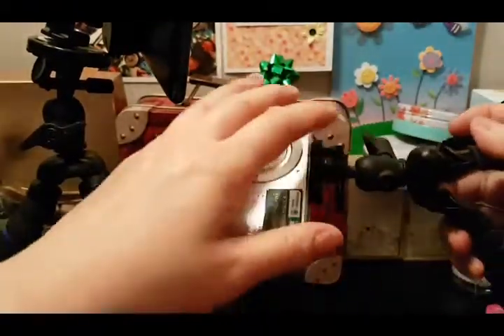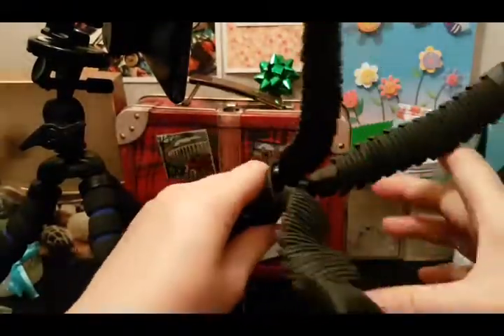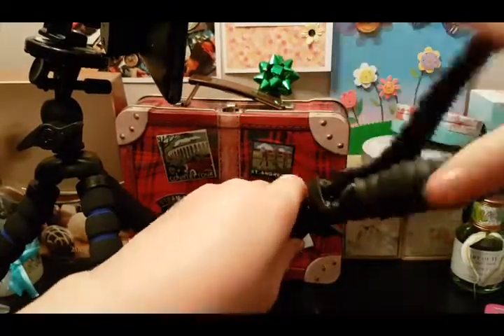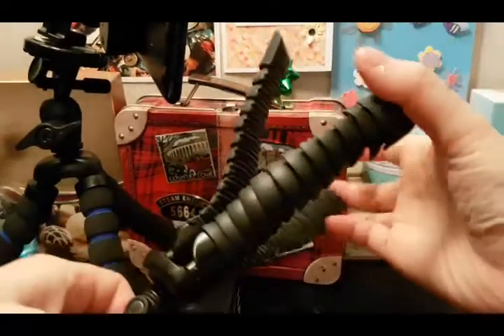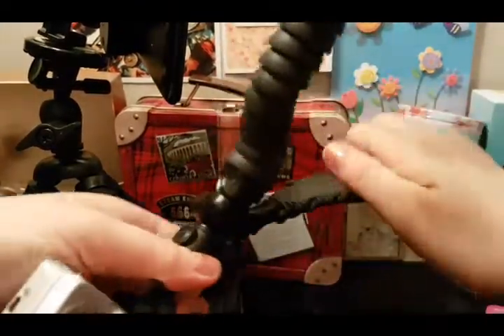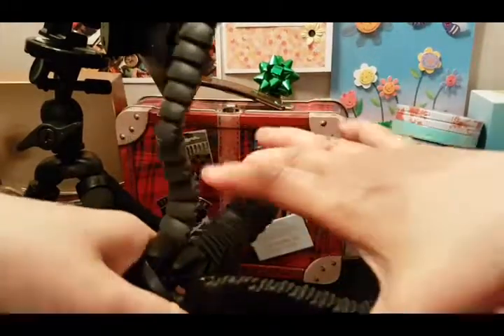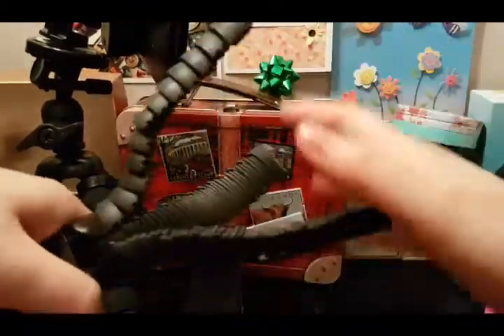I'm putting this small camera here so you can get an idea of how much weight these tripods can support. There's actually a lot of flexibility in the legs of the tripod, and I'm using this model — the Loha tripod — a lot more than the other one.